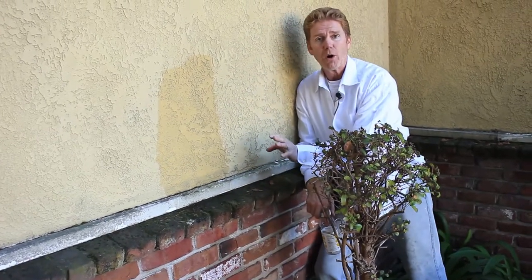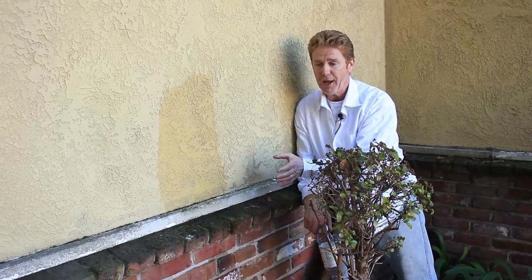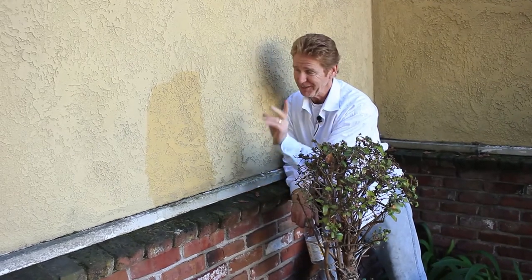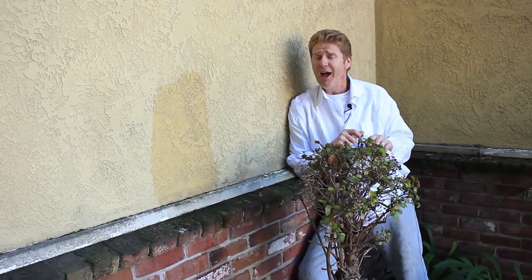That's why we don't put a drip or a weep screed in brick — although there's always exceptions to the rule in some areas of this country where it's wet and just rains year-round almost. They put a rain shield behind that, but we won't get into that. But that is why we don't have a drip screed on brick, rock, slate, or stones of any of that kind. So Michael, I hope that answers your question — I appreciate you asking me. As usual, we'll see you on the next one.